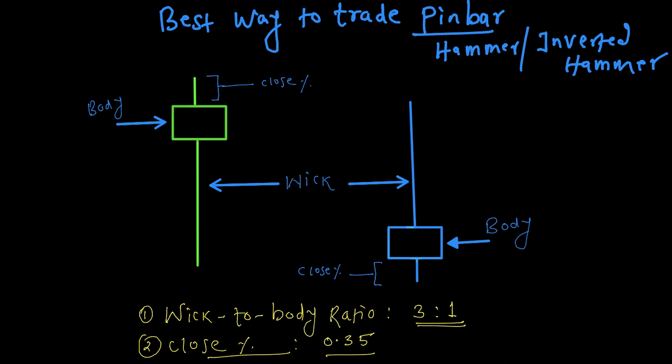In this video we'll discuss how to trade the pin bar. The pin bar is also known as a hammer or inverted hammer. In the pin bar, the characteristic is the wick is longer compared to the body of the candle. This pin bar is called a hammer and this one is called an inverted hammer.